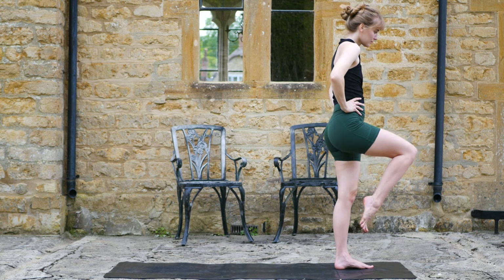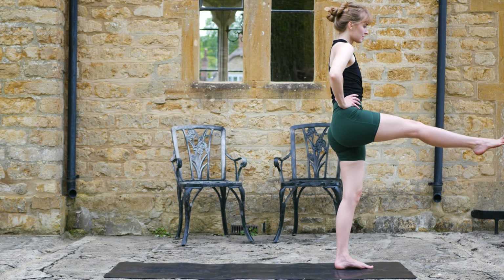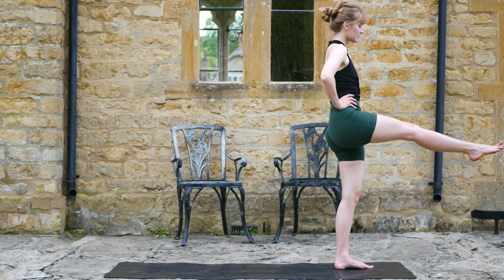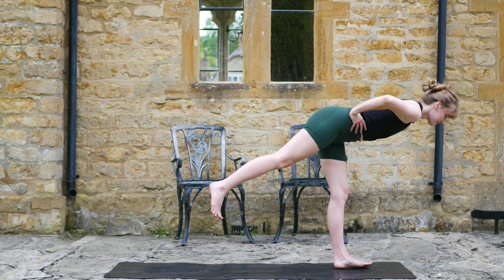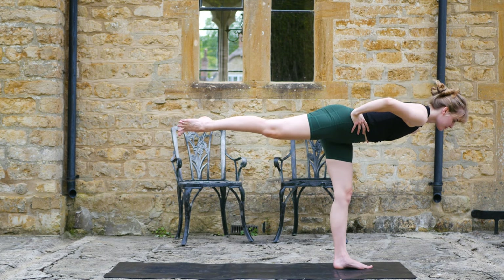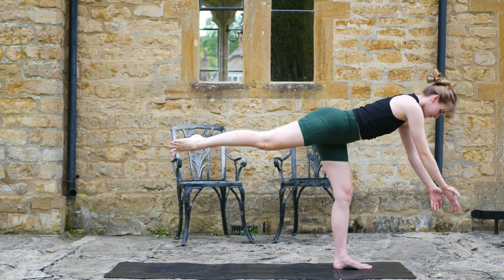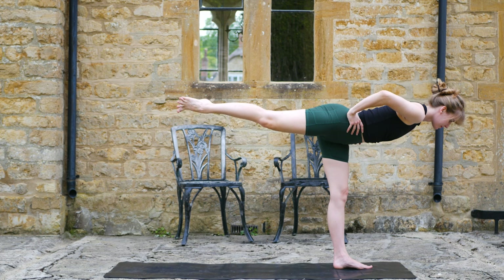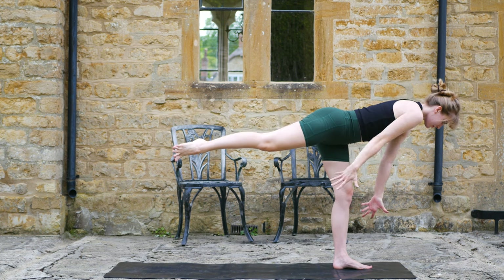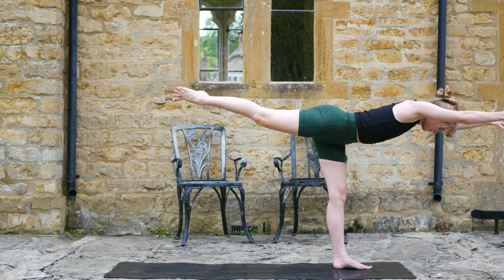From here, hands on the hips. Inhale, extend the right leg forward — really try and reach through the toes, press down into the left foot. Maybe notice which side felt a little sturdier. Then continue to keep that right leg as straight as possible and tilt into your warrior three. It's okay to have a couple little stumbles — tap that back foot if needed. And then reach the arms overhead.